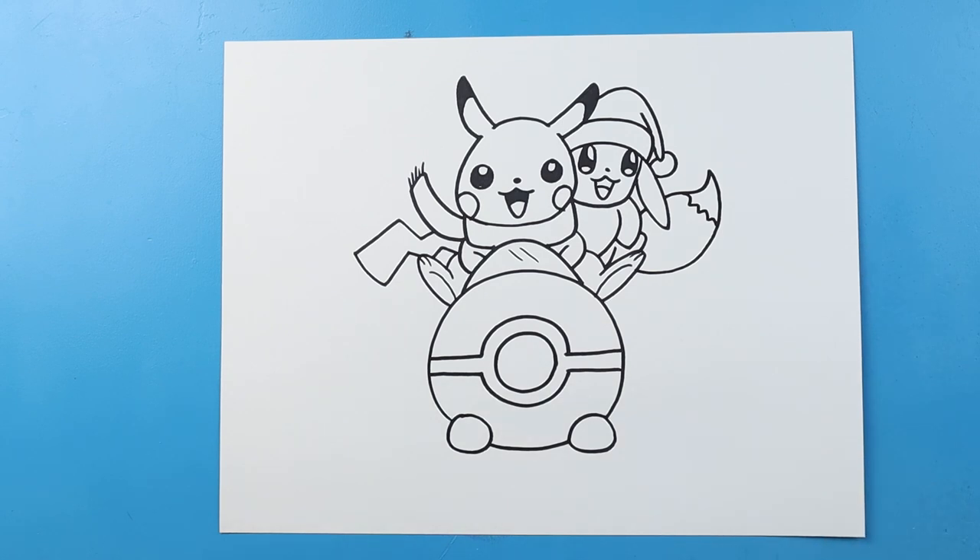And there you go! There is your drawing of Pikachu and Eevee riding a little Pokemon sled. I'm going to fast forward and start coloring this. Thanks for watching. Hope you enjoyed. Bye!